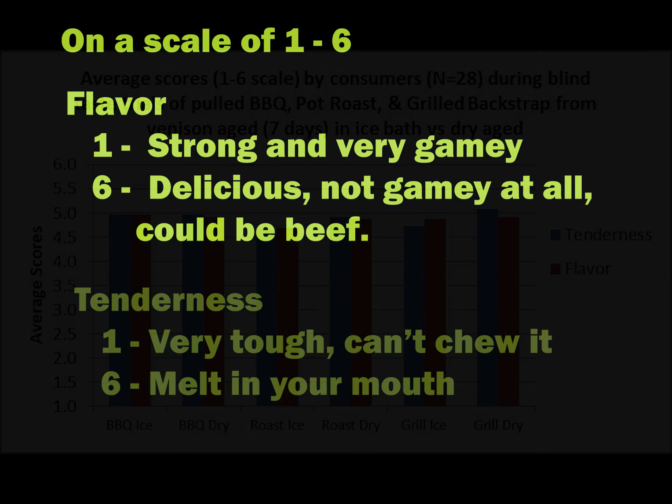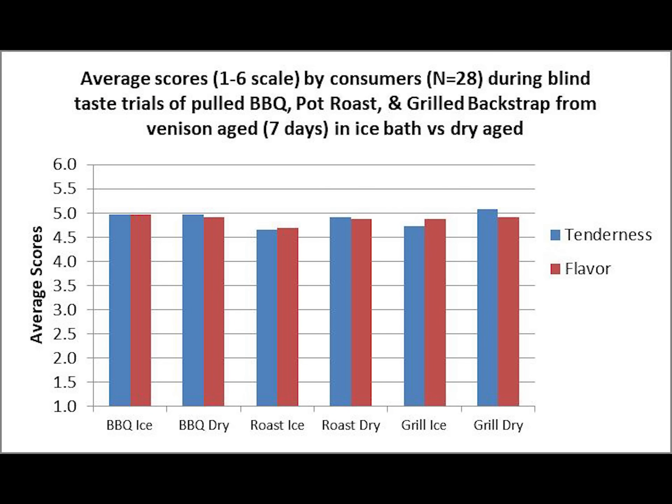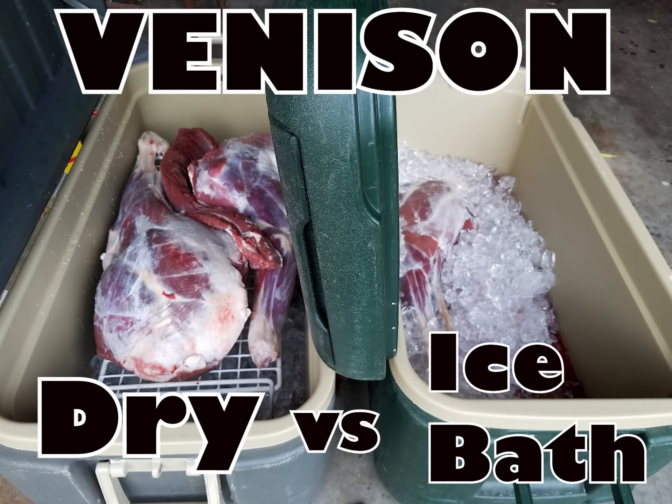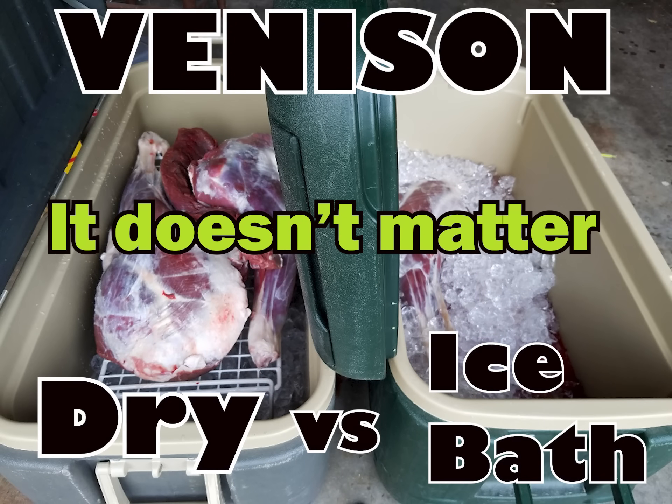Here are the results. As you can see, there's no need to split hairs — the margins between dry and ice bath are minuscule and swap back and forth between dishes. Most everyone loved all the dishes, and Mindy and I received multitudes of compliments. On the question of which was their favorite, I grouped all participants' answers into ice bath or dry to increase the sample size, and again both techniques result in equally delicious venison. The take-home message is this: it doesn't matter. Do what works for your situation, cease and desist the perpetuation of old wives' tales, go hunt, feed your families, and love life.